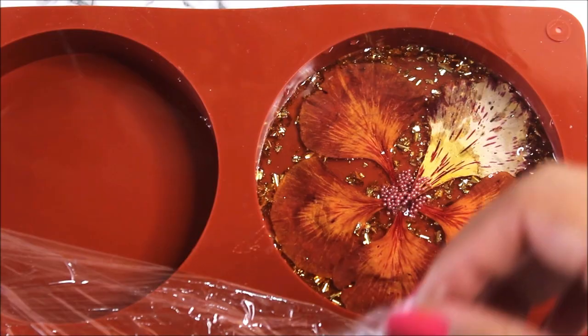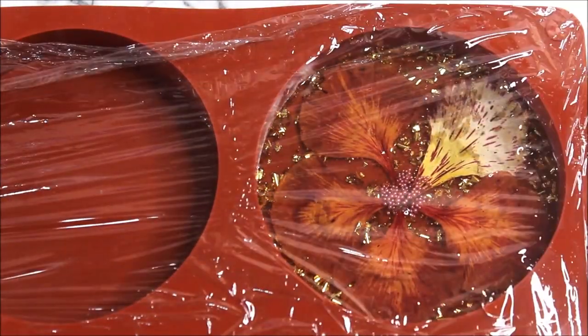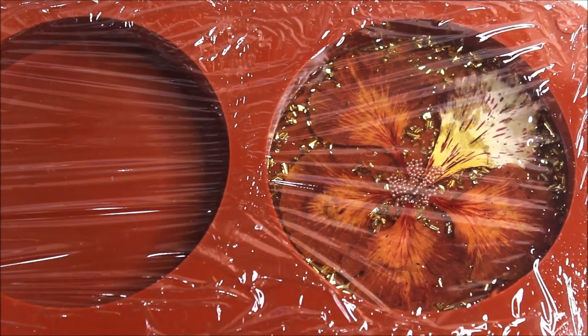This is how I like to cover up my molds after placing the resin — using cling film, which is actually a plastic food packaging. Friends, we will let this resin cure for at least 24 hours, and then I will take out all these beautiful pieces and show you how they look.